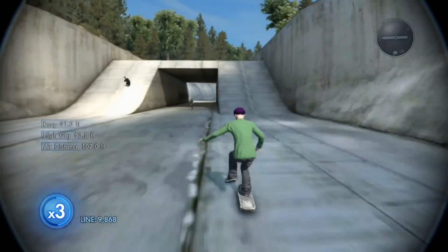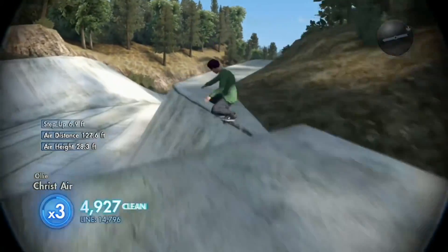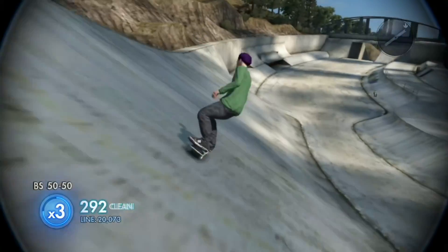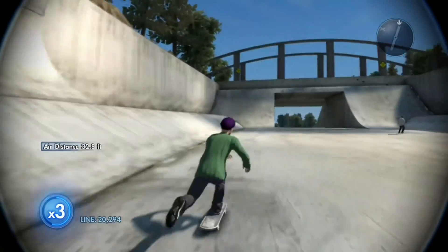Big computer frontside cab 360. Let's try to get a Christ air. I don't know how I made that. I'm getting a little backside 50-50. That's freaking crazy.